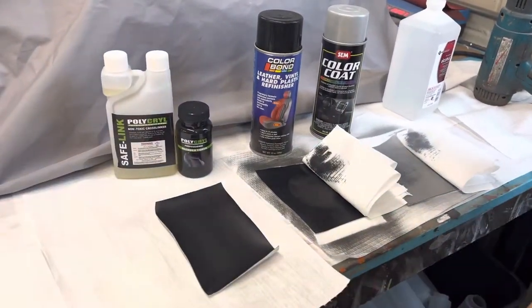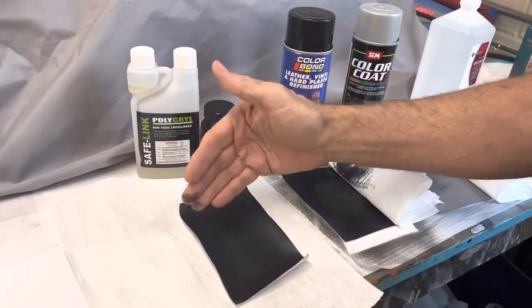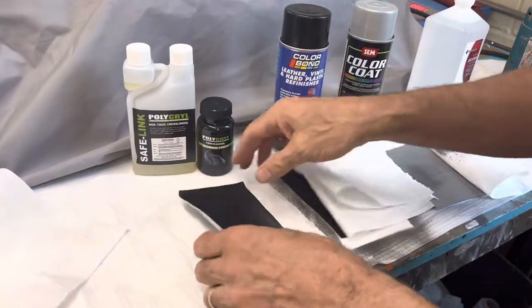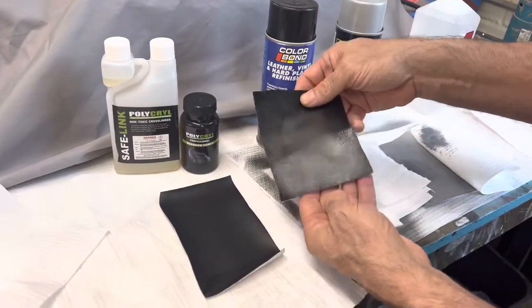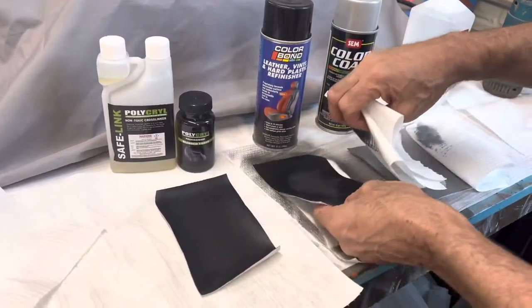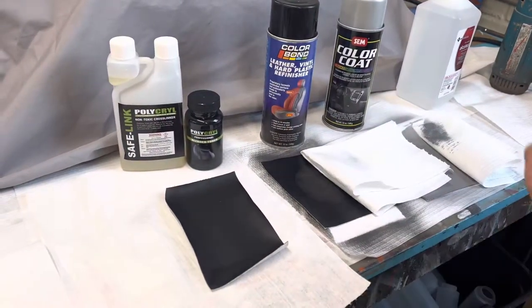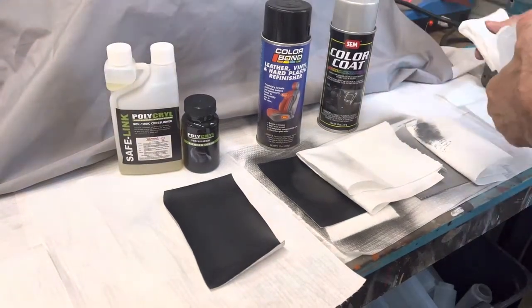Now when you get a professional finish with a cross-linker, you can topcoat it and adjust the sheen. You might also notice the sheen is nice and natural on the Polycryl, whereas on the other ones it's more shiny, more plastic, with a sticky painted look. With Polycryl you get the factory look with extreme durability. Now I'll take the alcohol...